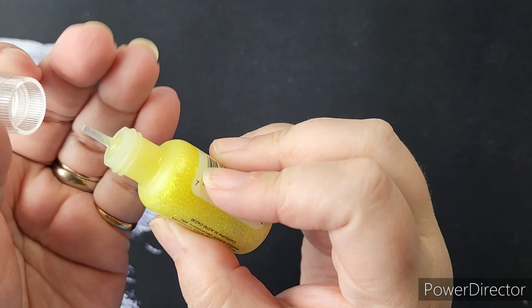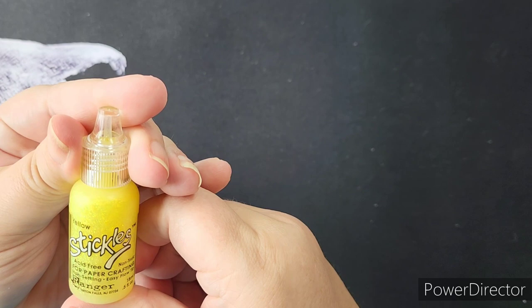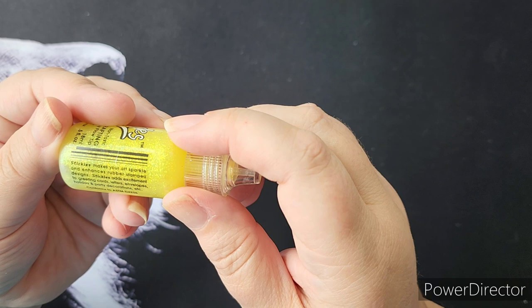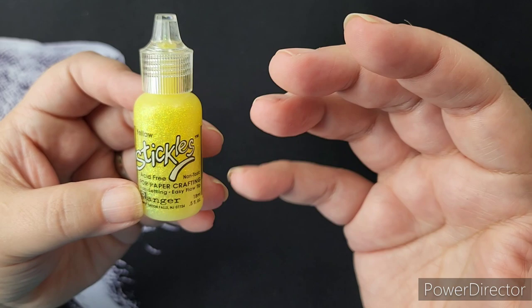It is water-based sparkly glitter glue. You can use them on just about anything. They say for paper crafting, but I have used them on other decorations as well. Just know it needs to be able to dry. This is your standard — it's a fine glitter with some color in a glue.